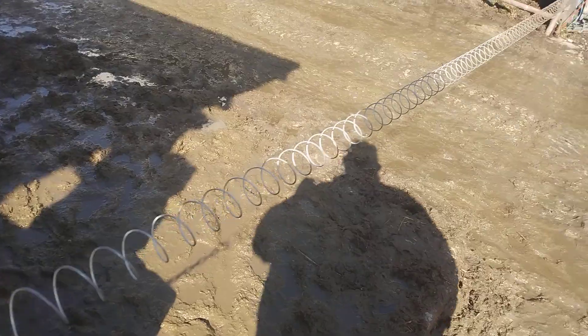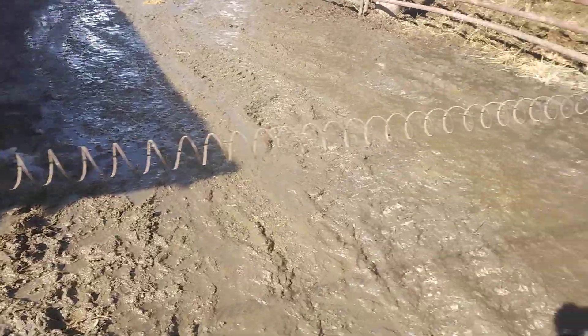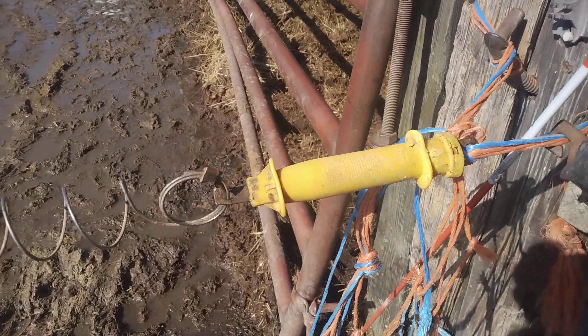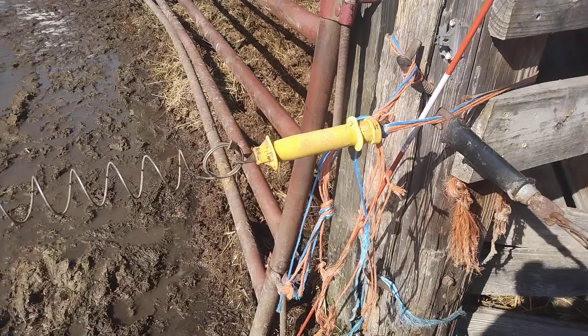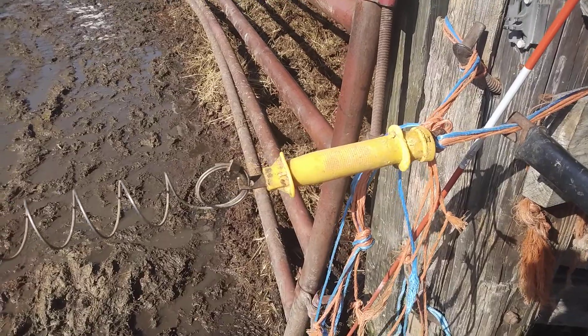I've never had the chain get broke. Eventually it will get rusty and wear out. And then over here on the other side I've got another ferrule on there. Occasionally your handles do get busted, so you have to bring out a hand grinder and grind through the aluminum ferrule.